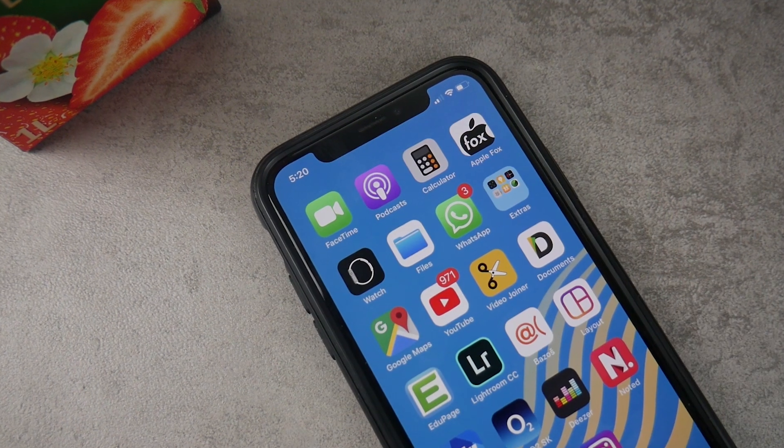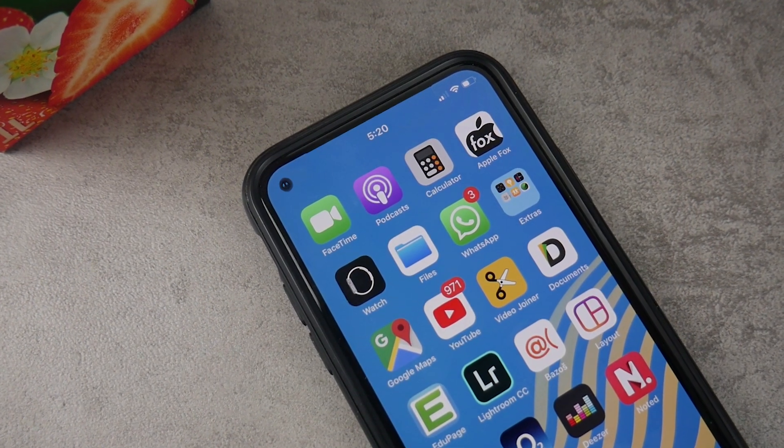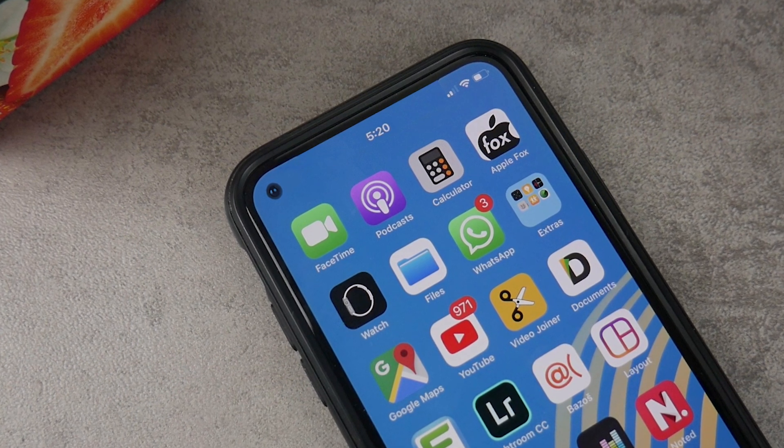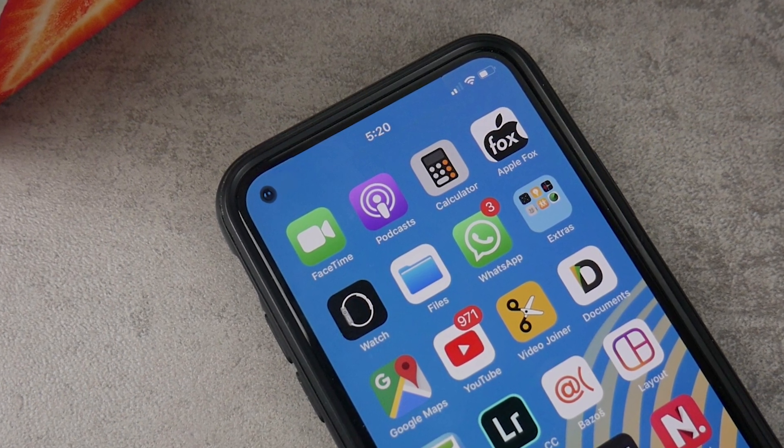What would you say if the next iPhone looked like this? No notch, just the cutout for the camera and a completely clean design. That would be really interesting. So let's start with the video right now.